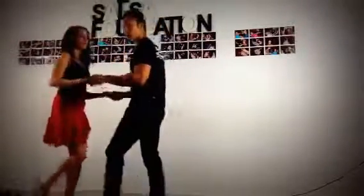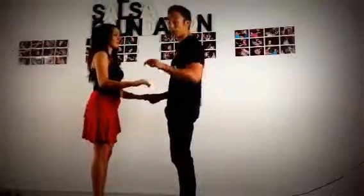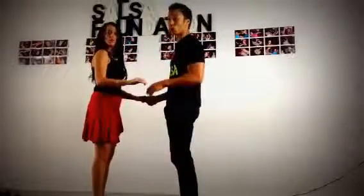Breaking it down: we start off with a spot turn. After we do our basic step first, we get ready to turn the girl into a hammerlock. Boys are going to prep using the left hand like a letter J — that happens on 1, 2, 3.